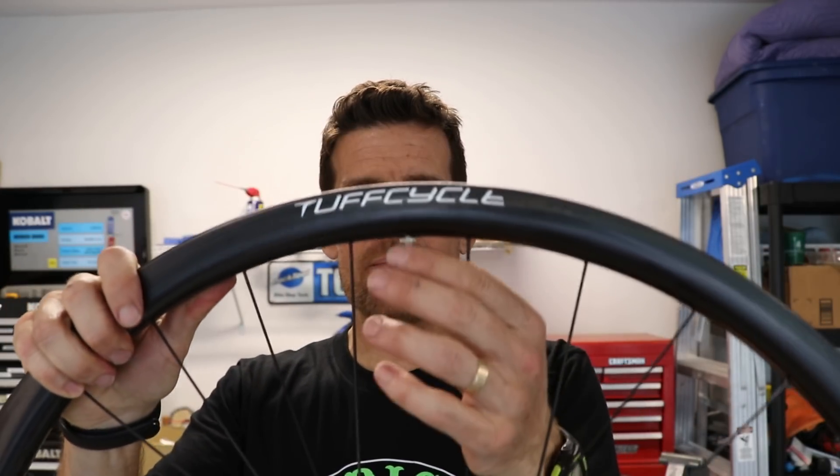I spoke to the guy at Tuff Cycle and he told me they don't really like to include tape because everybody uses different kinds. Some people may not want to go tubeless and just want a regular rim strip, or they may want a different kind of rim tape. I used Stan's 21mm tape and put on the valve stems that came with the wheels.